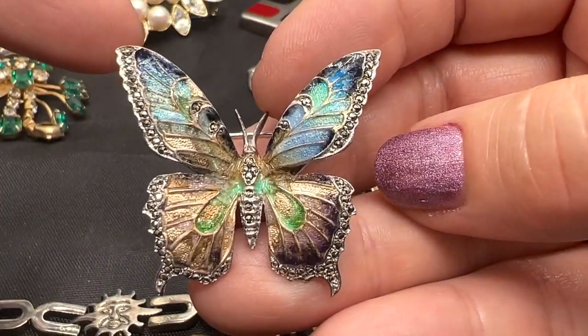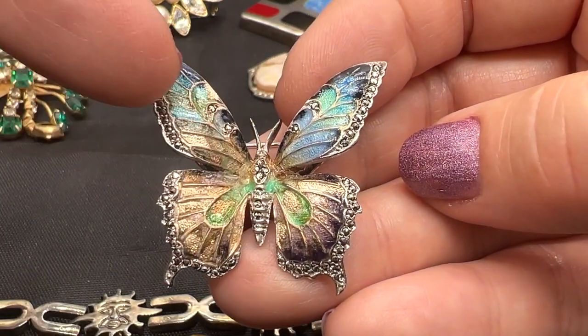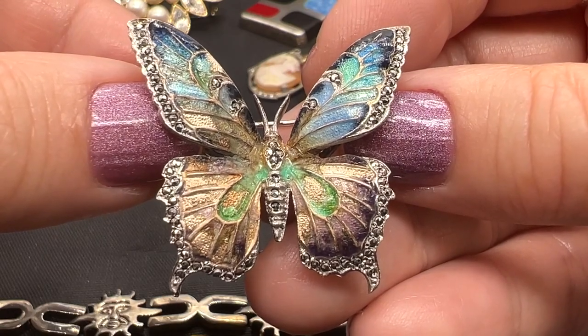Just buy it because it's beautiful if you want it, not because of who the designer is, because who the heck knows. It's in very nice condition other than these couple of little handling marks right here. This one is $50. That's a beautiful antique piece.